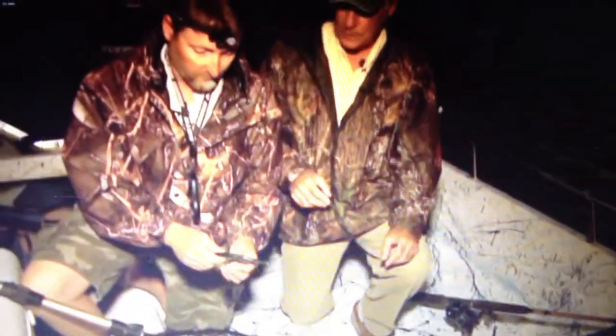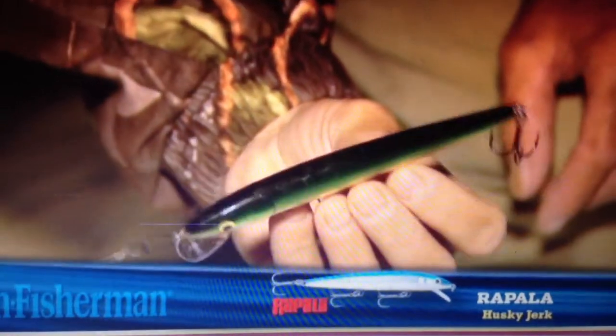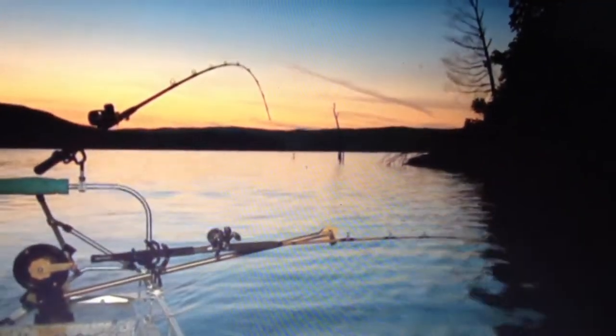Just very quickly, your favorite plugs for this trolling? That's a number 14 Husky Jerk. That's an all-time favorite of mine too — it's a great plug. It works wonders out here on this lake; there's no action like it in any other lure. And we're running the two lower lines about 150 back and the other lines about 100 back, so pretty standard downrigger setup. Let's get back at it.